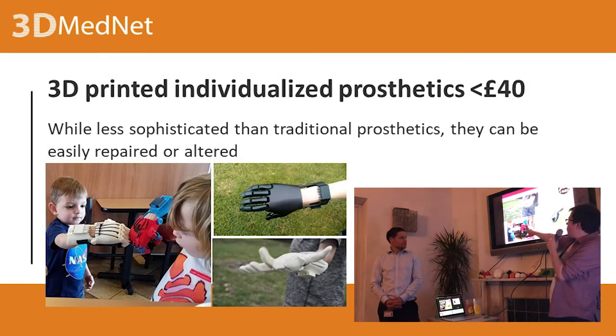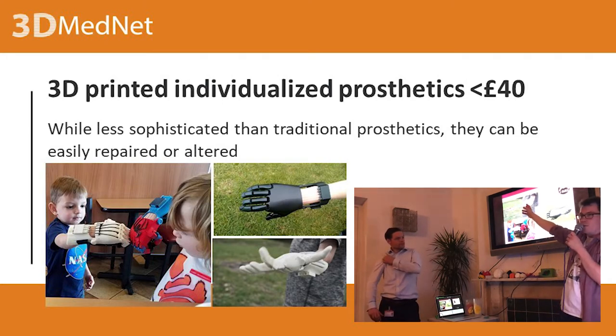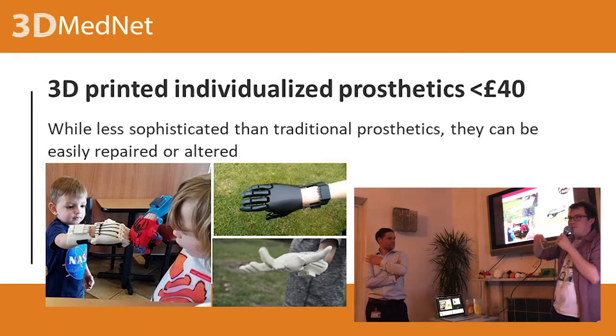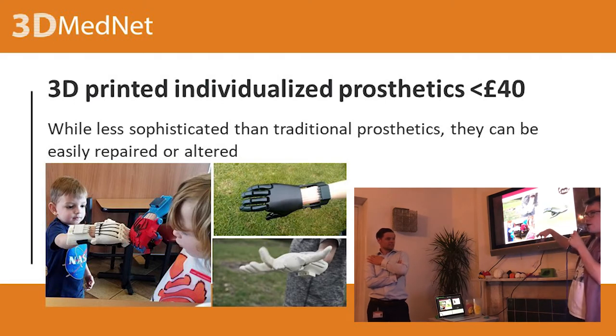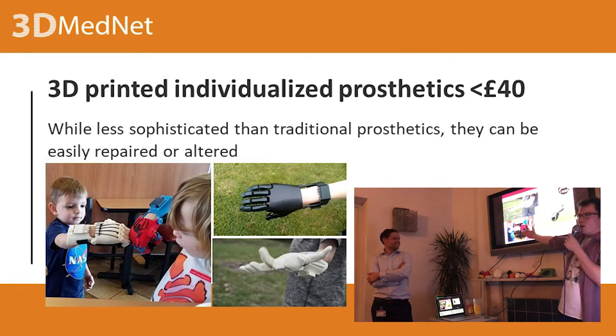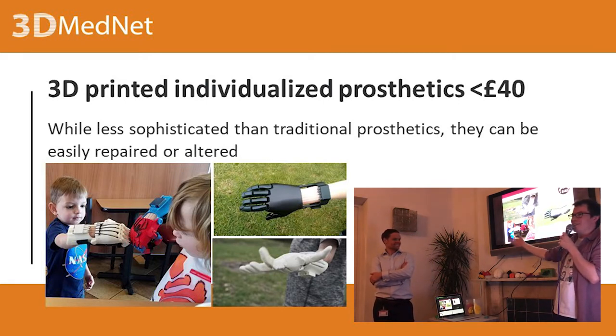If you can just change one part at the wrist and 3D print that bit, it grows with them. This is fully 3D printed — it's just some strings, like fishing tackle wire. The £40 is mostly shipping for that slightly unusual fishing material. They also found an interesting thing: the more they made it look like a real hand, the less younger kids were interested in it. They wanted it to look like a robot hand.